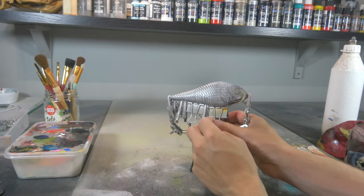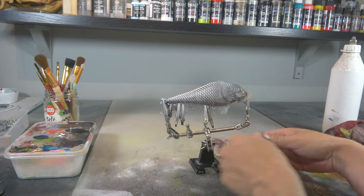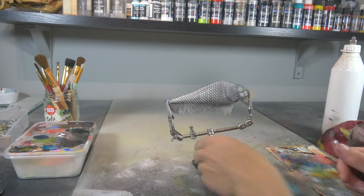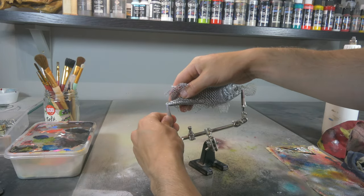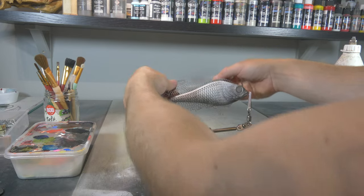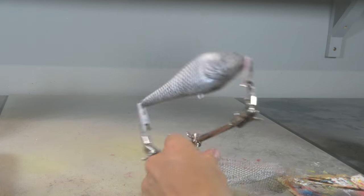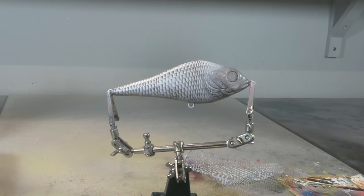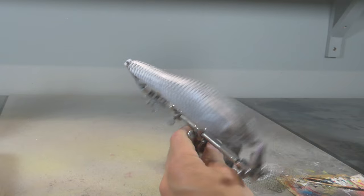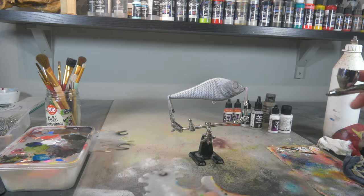Now that the white is dry we're gonna take off our stencil — I always love this part. That is a very clean but still realistic scale pattern. Now with some regular Vallejo White, we're gonna make the head white again and we're gonna spray the belly white again as well.